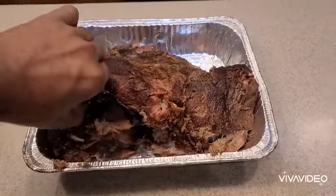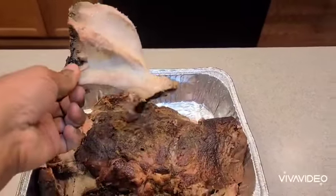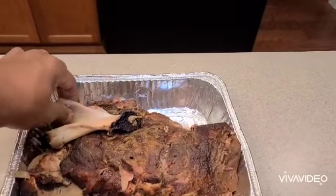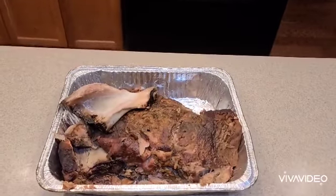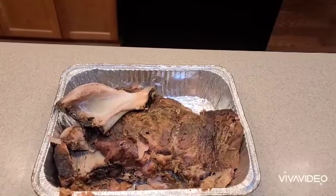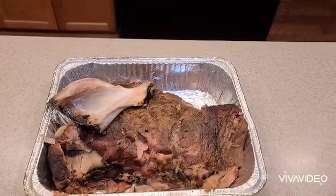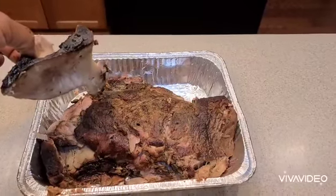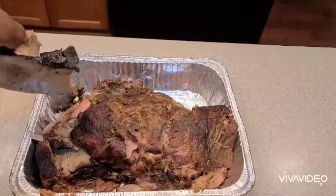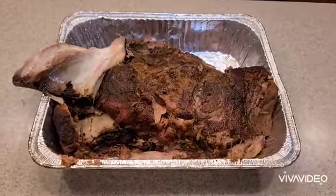And yes it did! I refer to that as nature's internal thermostat — the bone pulls clean, and it's clearly ready. Thanks for hanging in there with me on this clip. Have a great rest of the week!